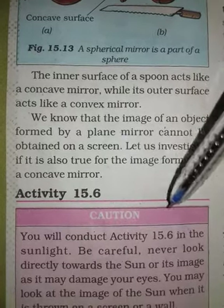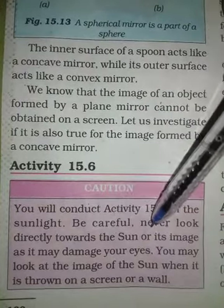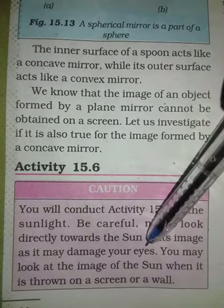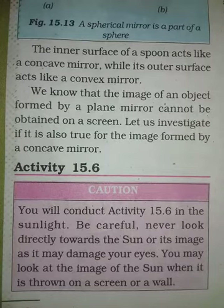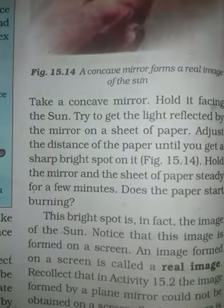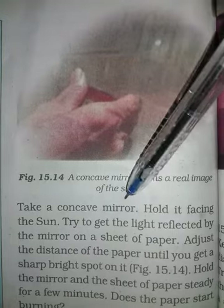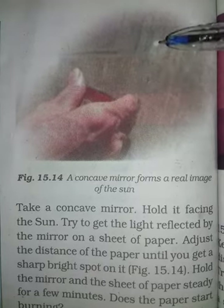First of all, you will be able to do this in sunlight. Be careful — you will not look directly at the sun. Do you understand? This way you will be able to damage your eyes.